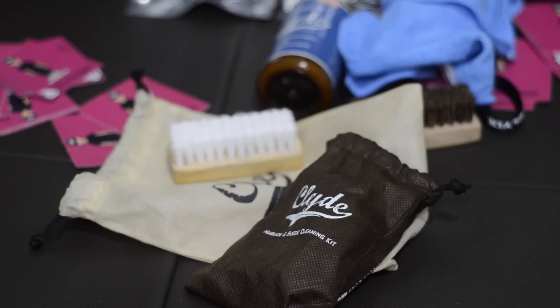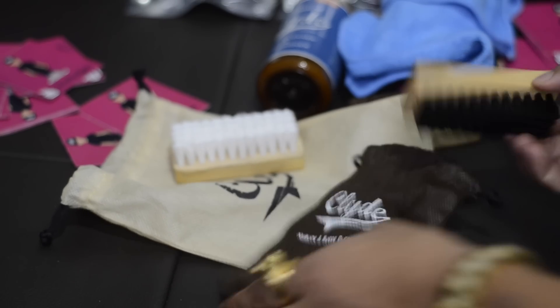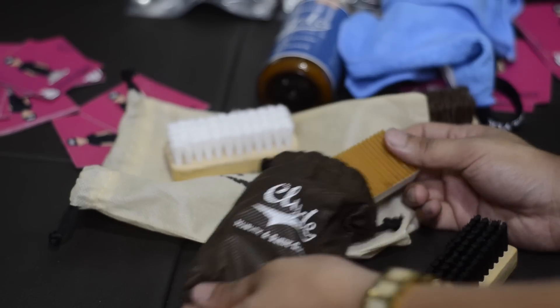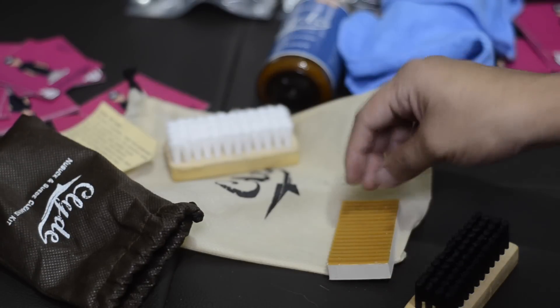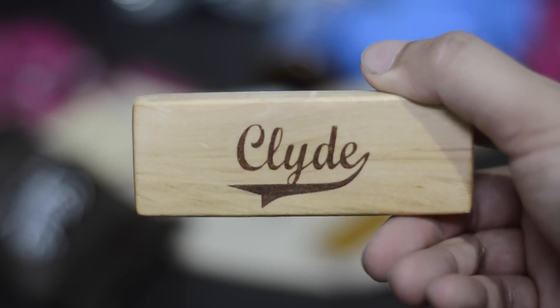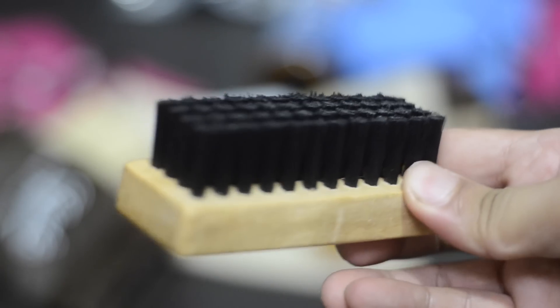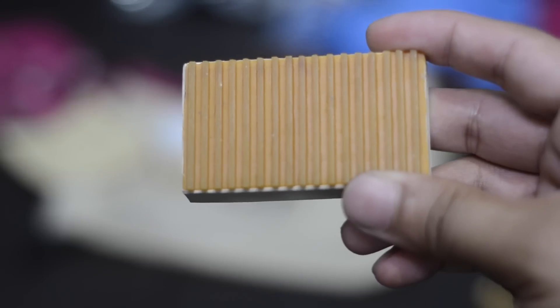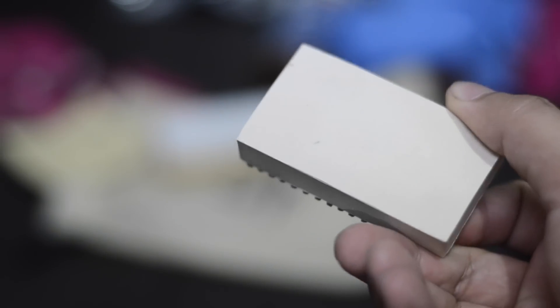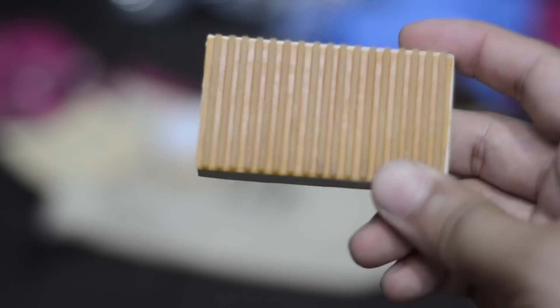They also went ahead and sent me the Clyde's nubuck suede cleaning kit. When you take it out, you get another brush, and also this is the first time I've ever seen a cleaning block that is specific for nubuck and suede. This is what your suede brush looks like — again in that wooden block with the Clyde's branding. They also included the nubuck and suede spot cleaner. Basically, it's like an eraser that you rub on the spot you're trying to clean. I cannot wait to try this on my Toro 4s and my Bred 4s because those joints are hella dirty.